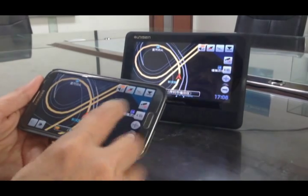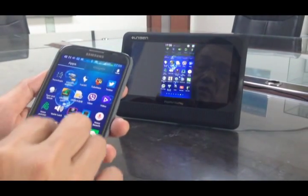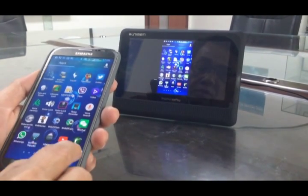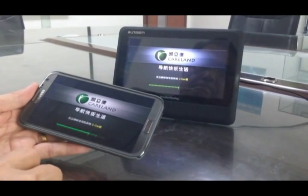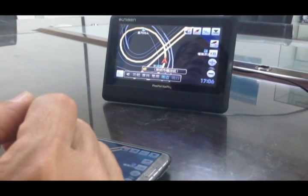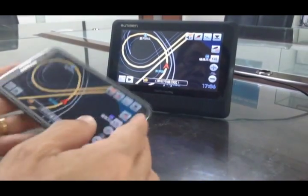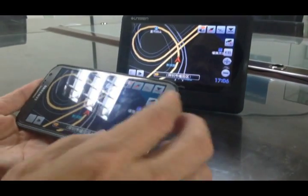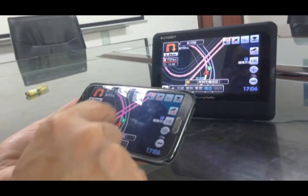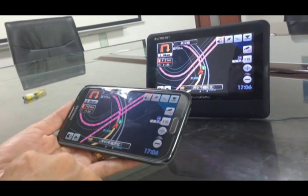I set it up a little bit. Here's the GPS — I go back to the GPS and switch it on. Now whatever my Samsung phone is doing, it will project to the CarPlay during driving. Okay, now it's working.